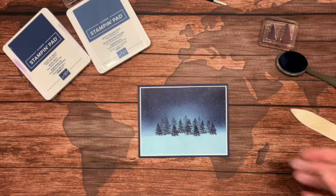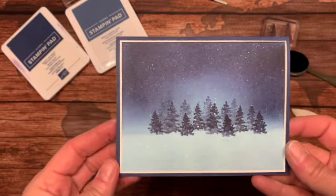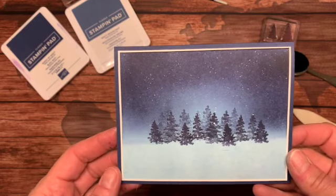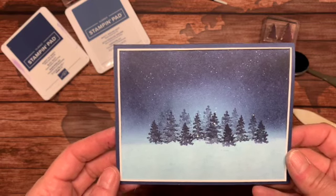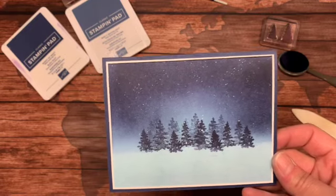Hello! Today we are going to be making this beautiful Winterscape card. It's so simple to make — you are going to want to jump right off this YouTube video and get into card making as soon as you see how simple it is.